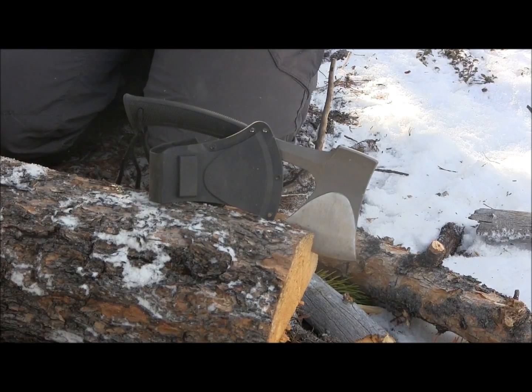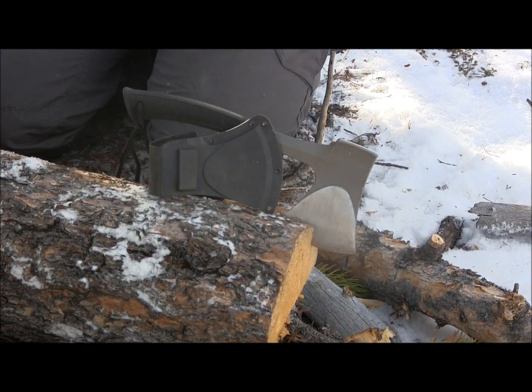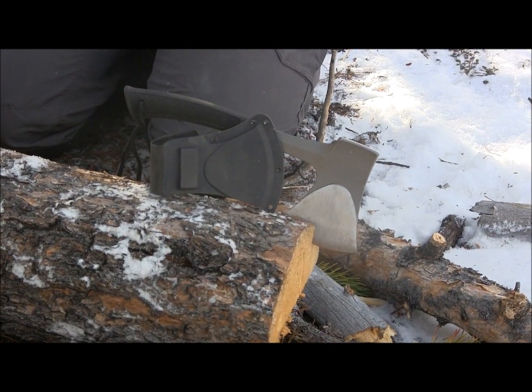I hope this review has helped you guys out. If you're looking for a little camp axe and you've got 25 bucks to spend, this would totally be worth a purchase. Thanks for watching everybody — stay equipped, stay prepared, and we'll see you out there.